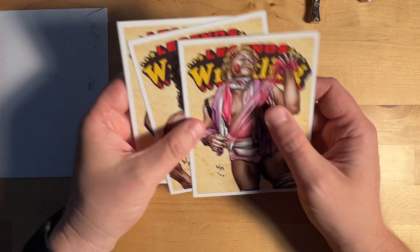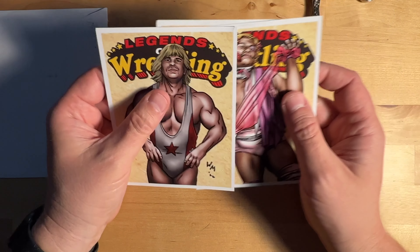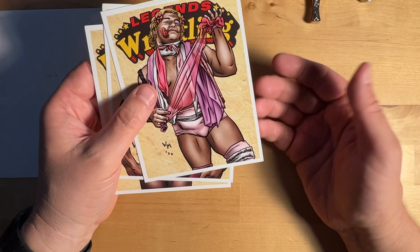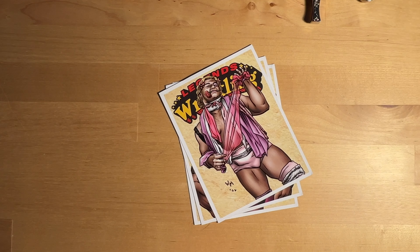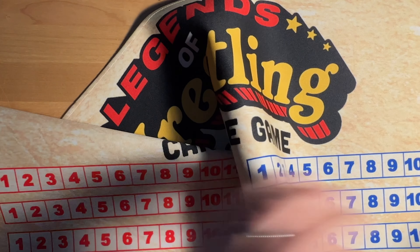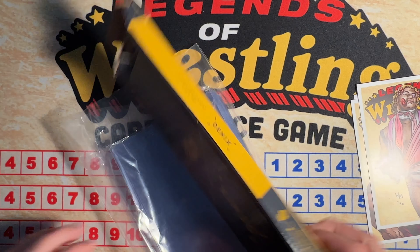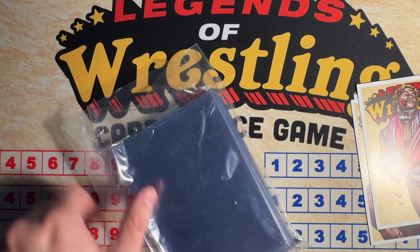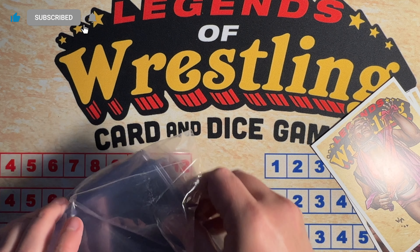Excited to get these cards. I may have to order another set of the 2022 cards and hopefully get cards that are in a little bit better condition than these. But I am excited to have these. I thought I have my Legends playmat here that we could do some live play and tabletop play with these cards. So we're gonna do Rick Rude versus Larry Sharp.